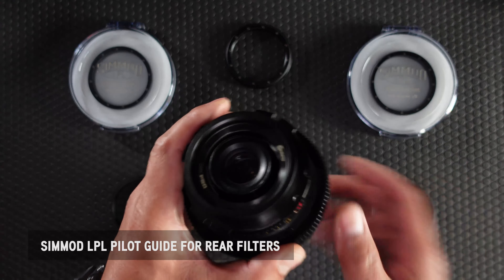Once the magnetic pilot guide is installed, you're now able to use the Simmod LPL Essence rear magnetic filter system. It's as simple as that.